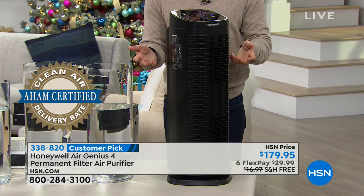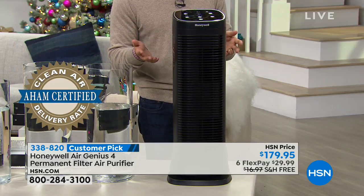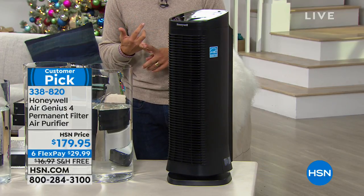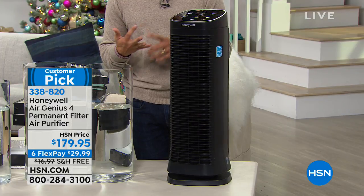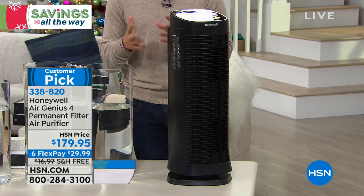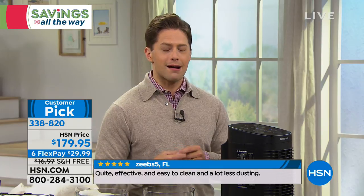Honeywell is whisper quiet, AHAM certified, with true clean air delivery — scrubbing the air hundreds of times automatically. Unlike what my parents had, you will never have to buy more filters, never see that light come on and wonder if you should spend fifty dollars or hold off even though the purifier is doing nothing. It is a customer pick, shipping to your door for only thirty dollars on any major debit or credit card, with no future costs.